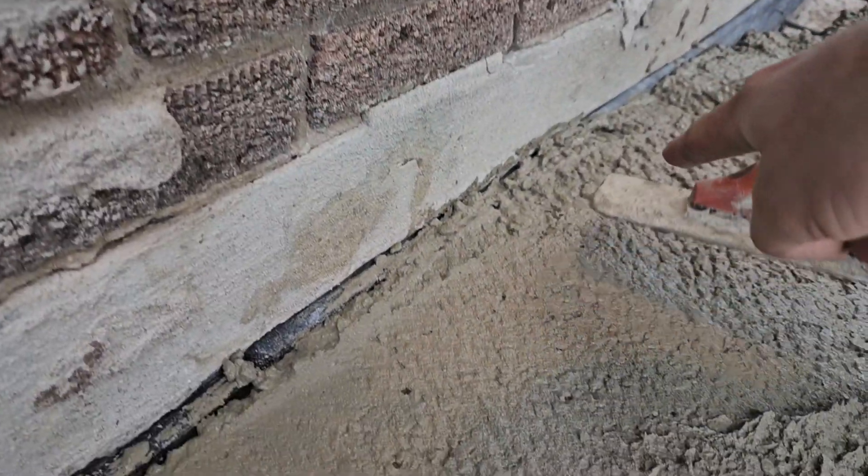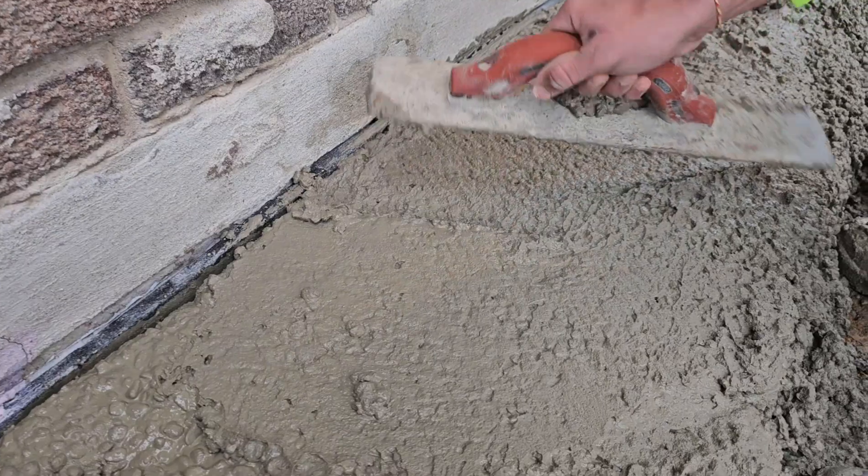See this? See this ledge right here? Always keep that nice and clean.